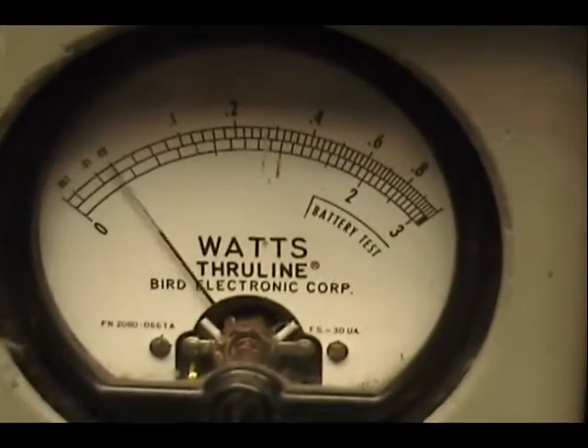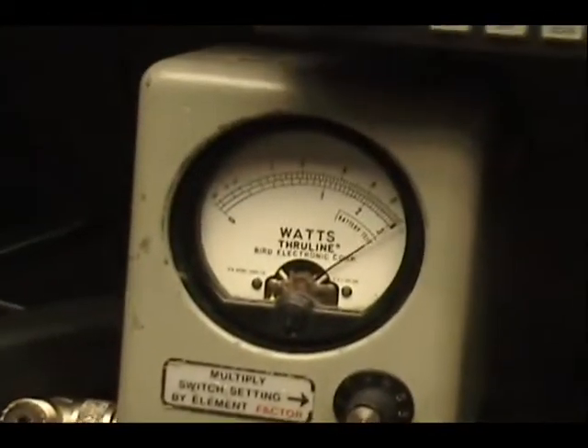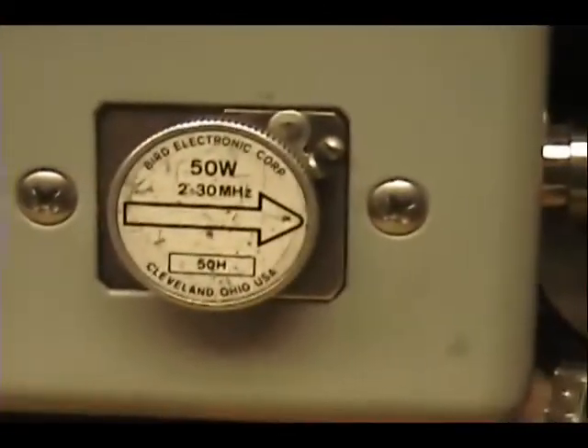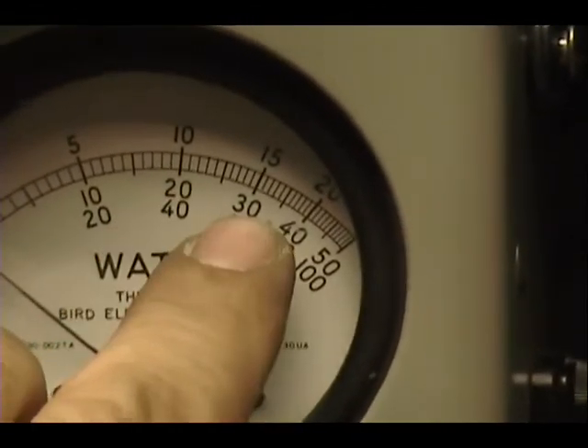Alright, let's check out the transmitter here a little bit. We got ten watts — eight watts all the way up, one watt all the way down. Eight again, 50 watts lug, 20 and there's 30.